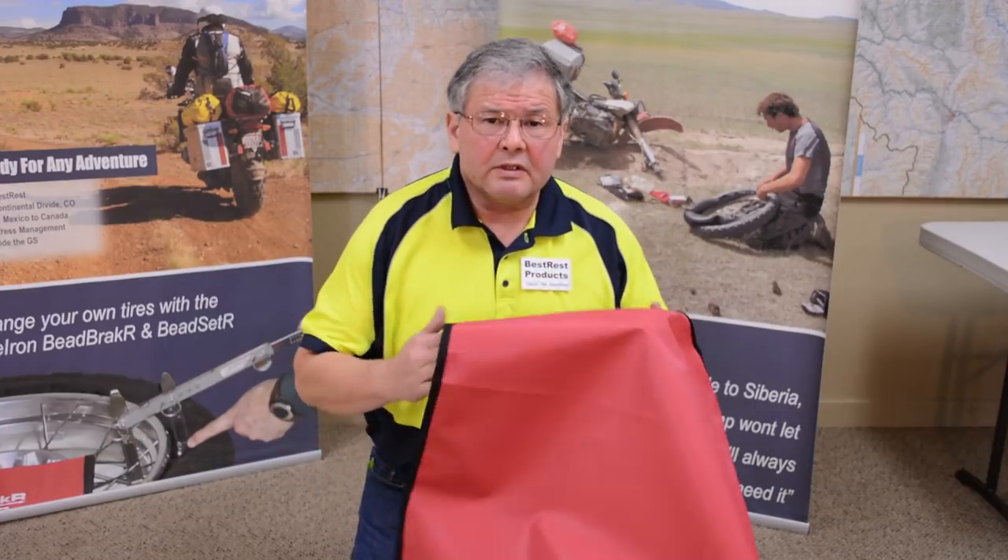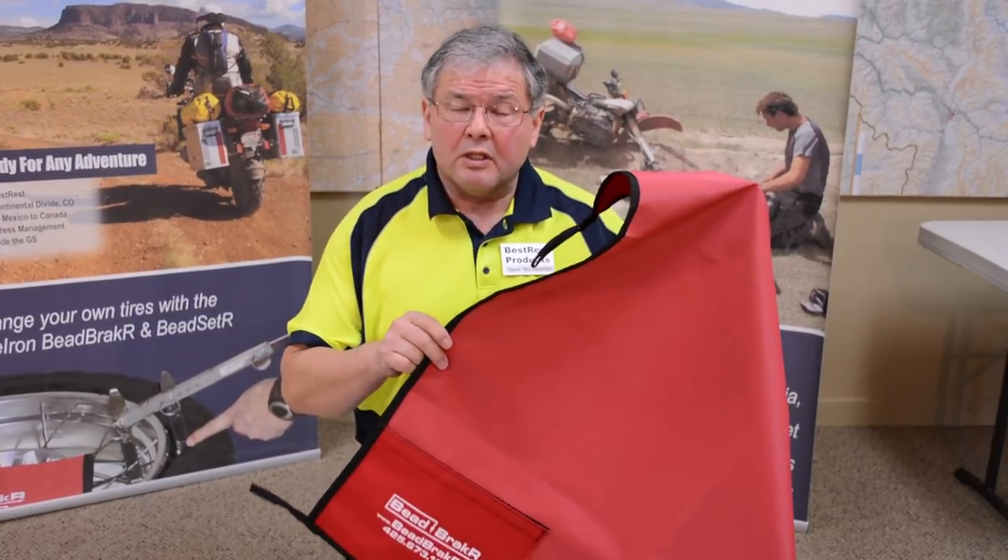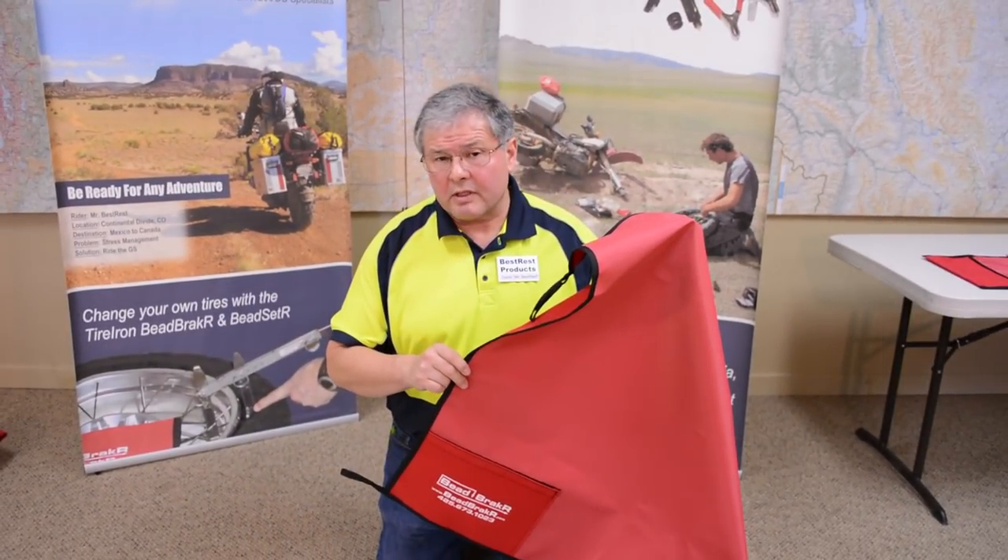When we did that segment, we were working on a table. It's a little awkward to do that changing on a table, so I've moved it down here to the ground. In the field, I would normally be working on the tire changing mat — that's the three-foot by three-foot cloth that keeps everything neat and organized.